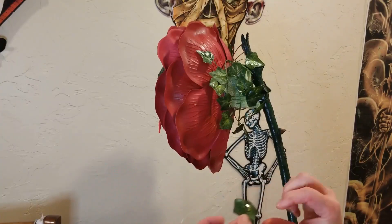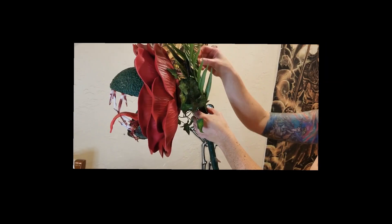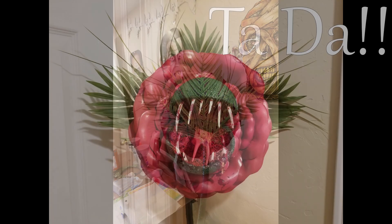A styrofoam block helped to give it some more support. Then some ivy to cover it up, and then finally some big, large leaves were glued on the back to complete the look.